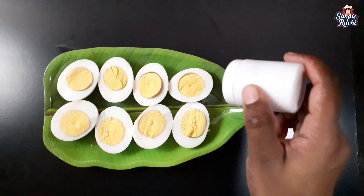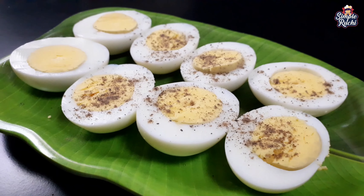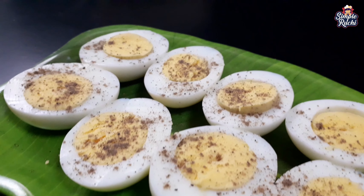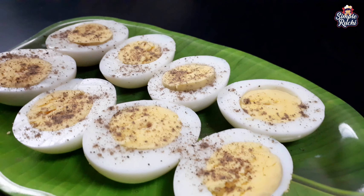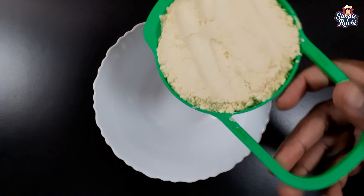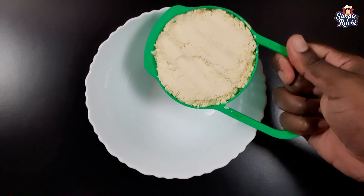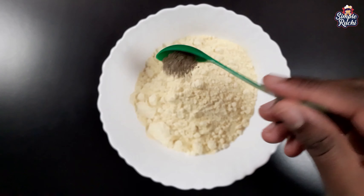After mixing, we will add 1 cup of ajwain (spring). Then we will add all the ingredients to the batter and add 1 cup of batter.